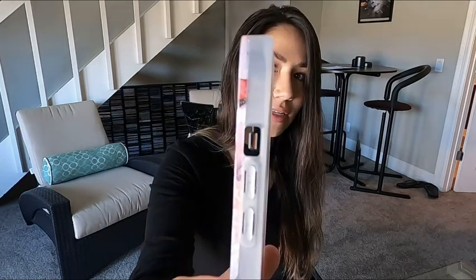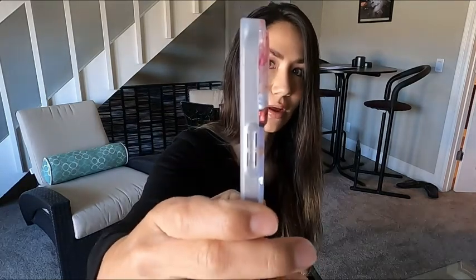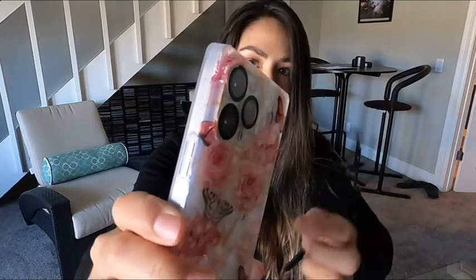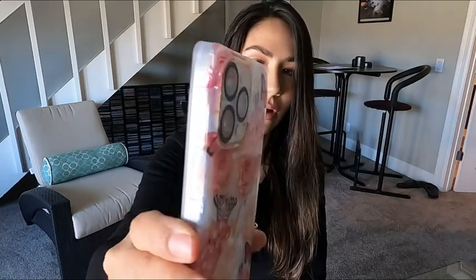I want to show you the buttons — they are protected, but that mute hole is open for easy access, which is important. And then here of course you have the button covers as well. It does come out a little bit on the camera to protect you from any cracks that might happen from a fall. I love this iPhone case you guys — that's my point of view.